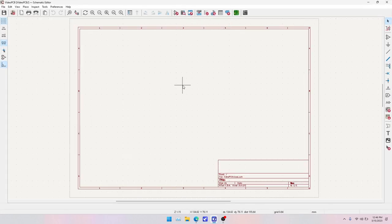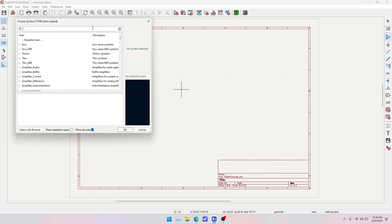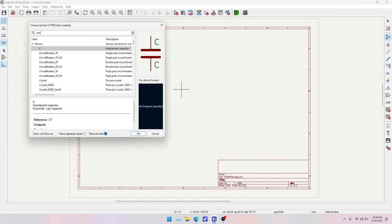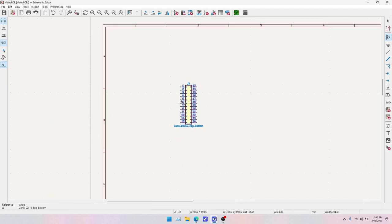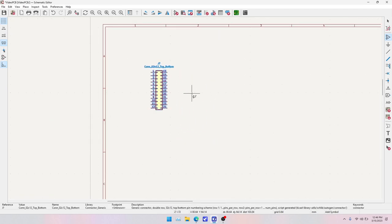First thing we want to do is add our ProMicro controller. There isn't a ProMicro footprint or symbol in the MarVastLib libraries, so we'll just use the generic connector 0.2 by 12, top to bottom. That'll be our ProMicro symbol.